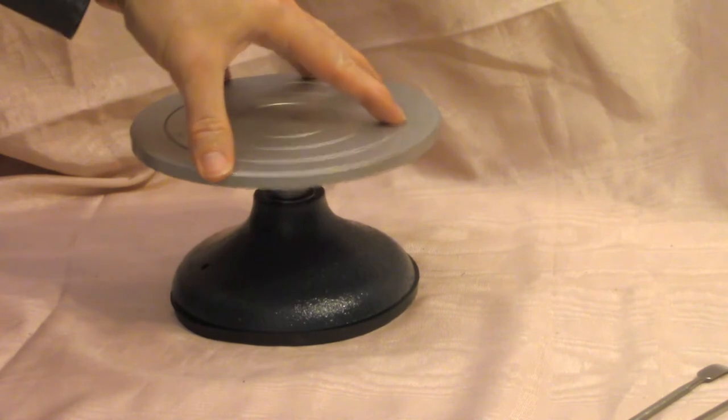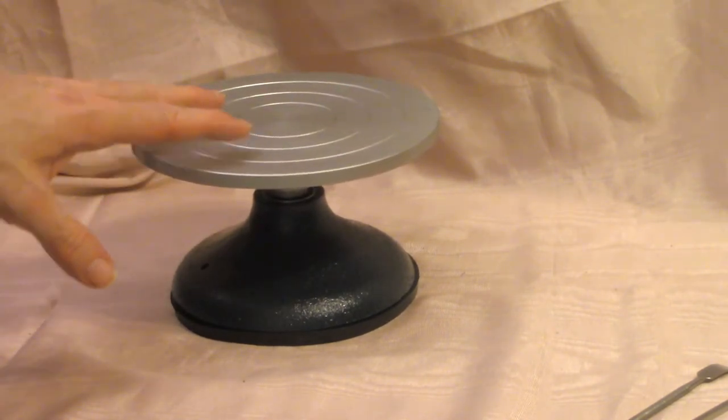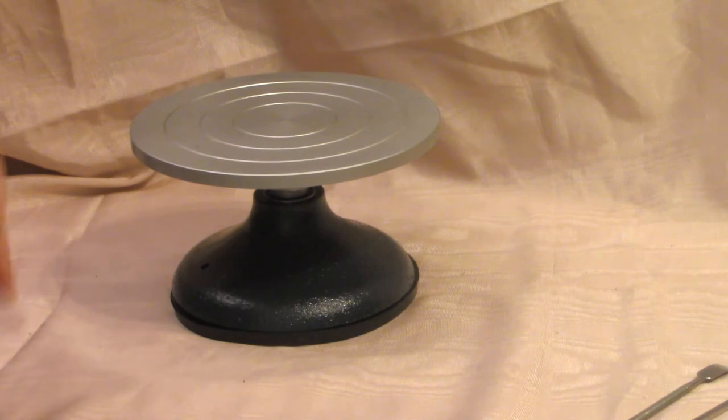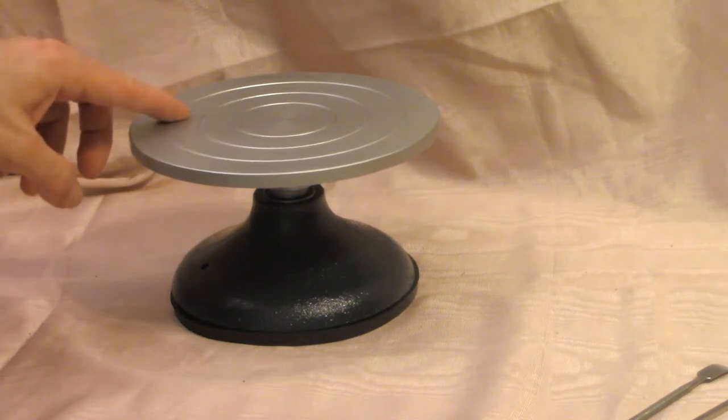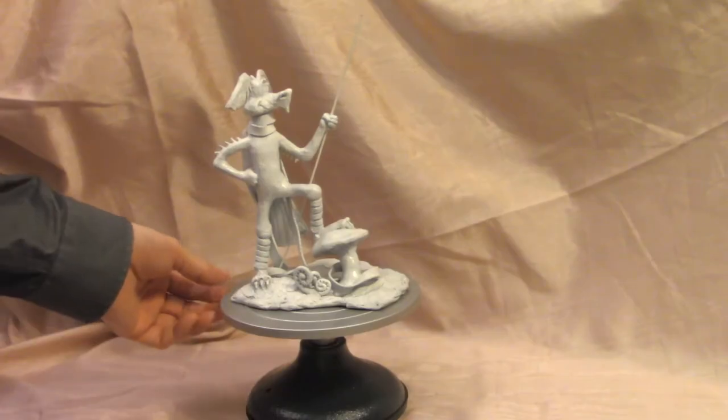One complaint that a lot of people had online with this was that it was wobbly, and as you can see it is wobbly. But for my purposes it really doesn't matter — it's not bad enough that it bothers me. I'll show you why.